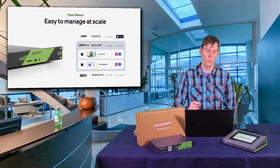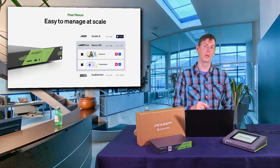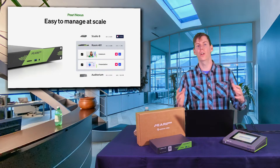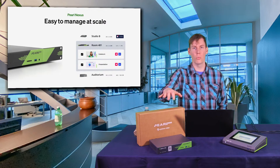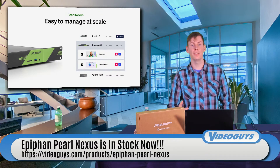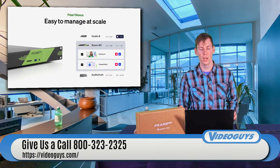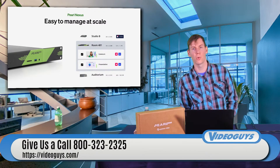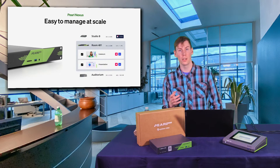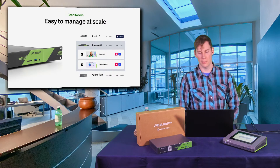Being an Epiphan device means they're easy to manage at scale. With the ability to remotely control all of these units, you could have a school with a hundred classrooms, put one of these Pearl Nexuses into each classroom, put it on your network, and then have one IT person manage every single unit in your entire school or office with Epiphan Edge — to start and stop recording, set up your MEs and layers, set up start and stop for streaming, and anything else the device can do.